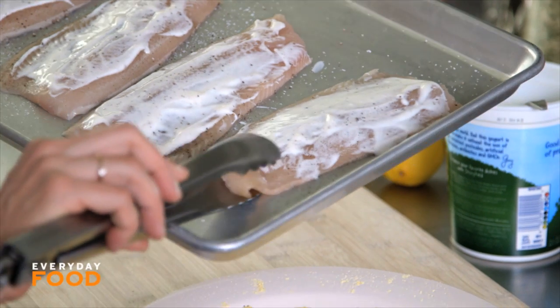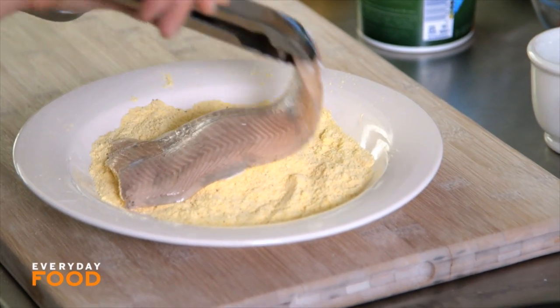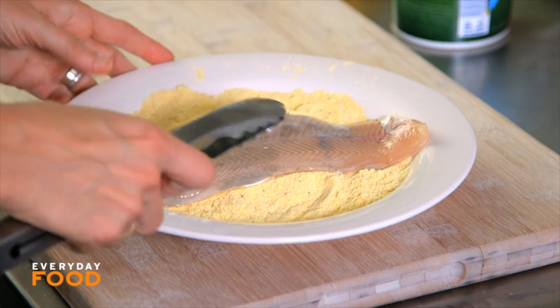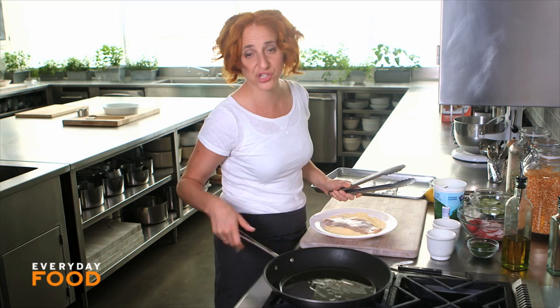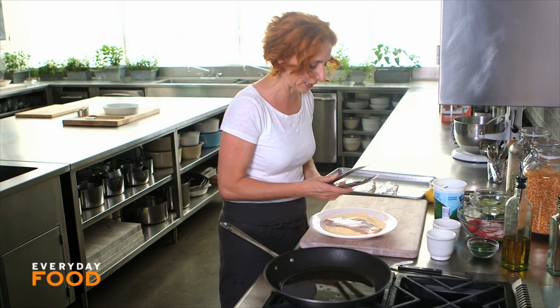Take your fish and place it yogurt-side down into the cornmeal mixture, and just press on it a little bit to make sure it's adhering and you get a nice coating. Meanwhile, you can have your oil preheating in your pan. I like to use a pretty high heat — fish is very delicate, and in order to get a nice sear and brownness, you want high heat and cook it quickly.